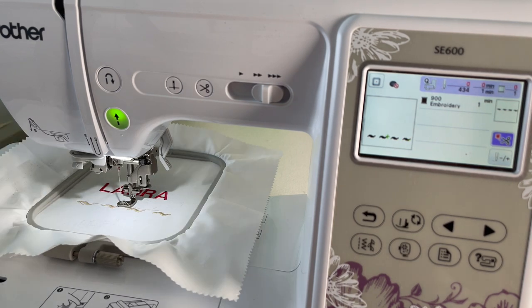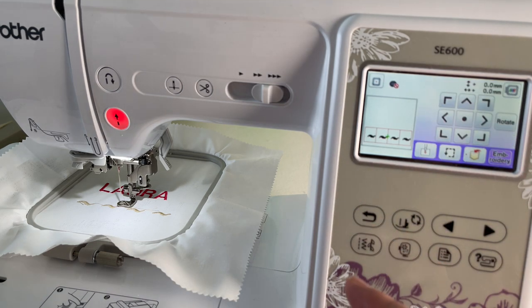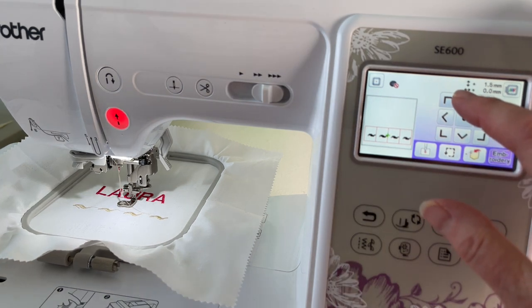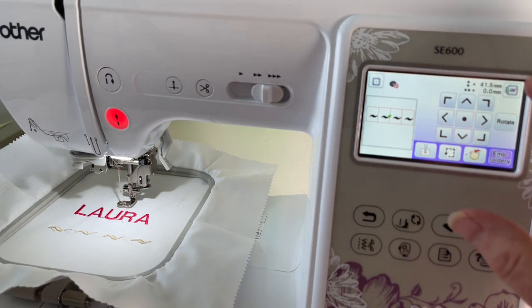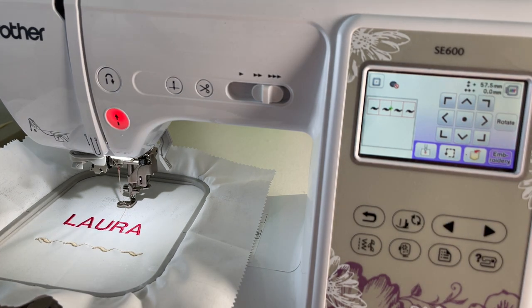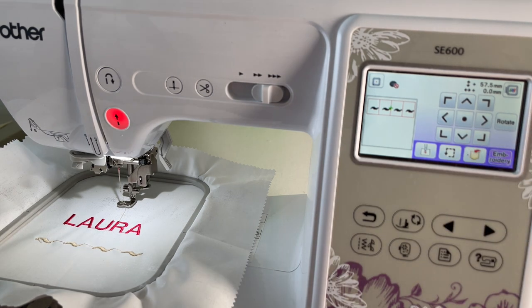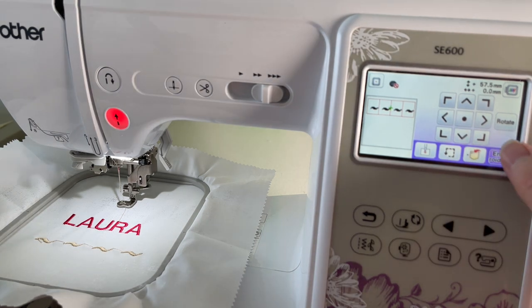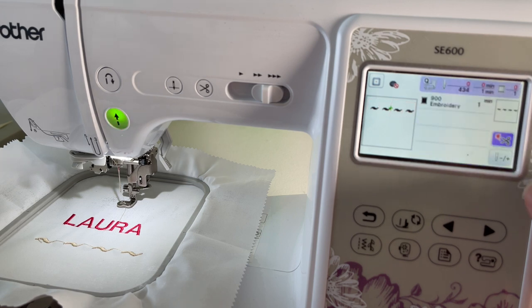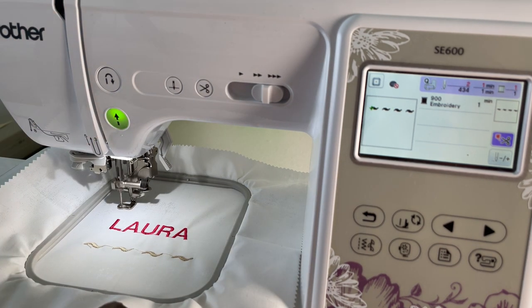I like the tilde design so much that I'm going to do it again. I go back and move it up to get about the same amount of space above 'Laura' as below, then say embroidery and it starts again.